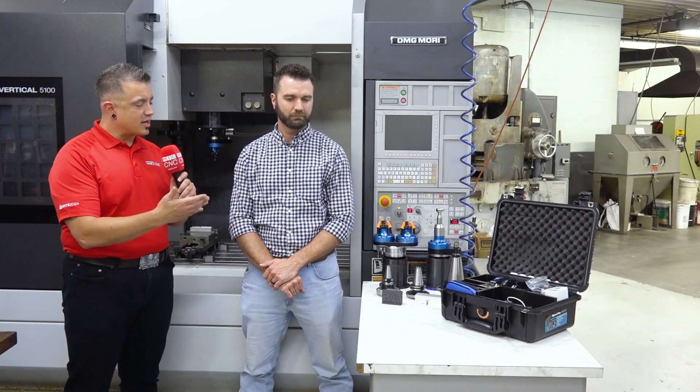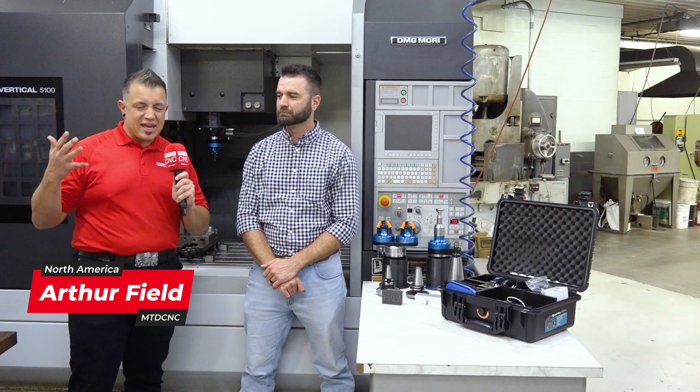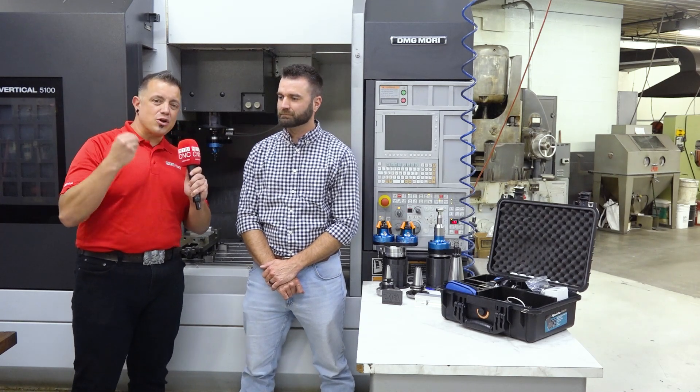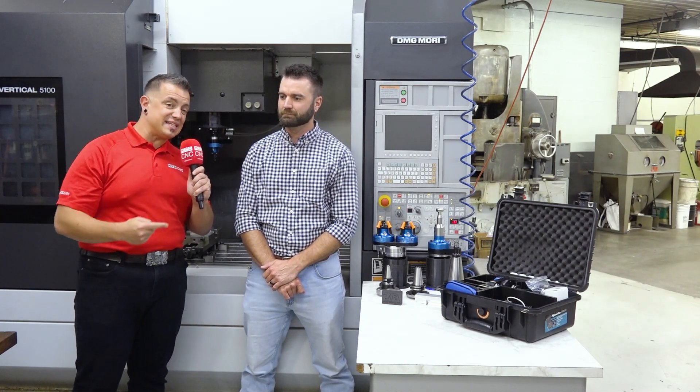I love a company that brings a product to market, but they don't just bring it to sell because they had some crazy idea in their head. They actually developed it in-house for their own products, and that's what I'm here to talk to my buddy Kirk about — these VRT spindles here on MTD CNC. Let's get into it.